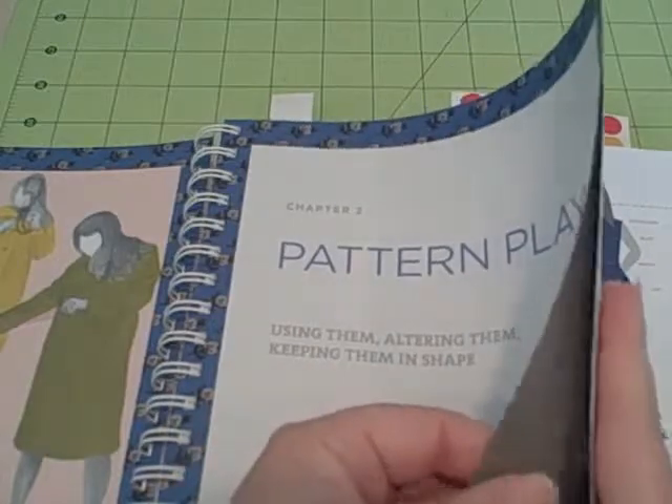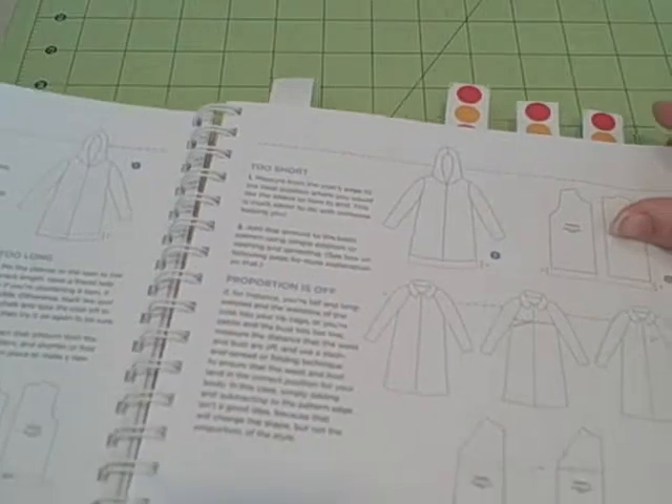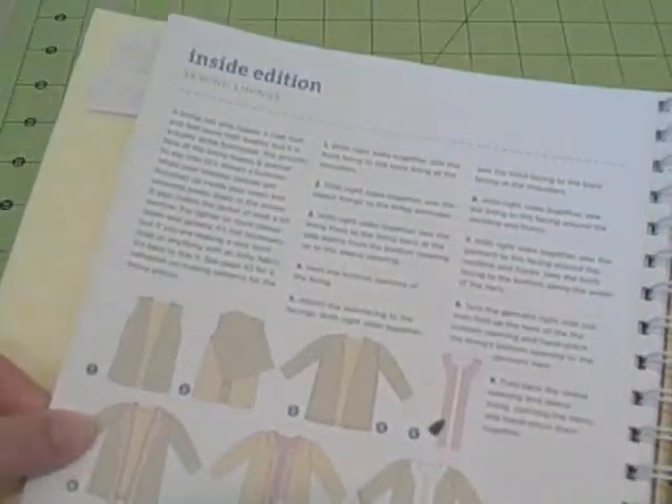Then it goes into Chapter 2, which is pattern play — altering, tools that you'll need, sizing, things like that. Just browsing through here so you can get a better idea of what the book is set up for. Here's a nice section I liked on sewing linings — let me show you how that's set up to give you an idea.